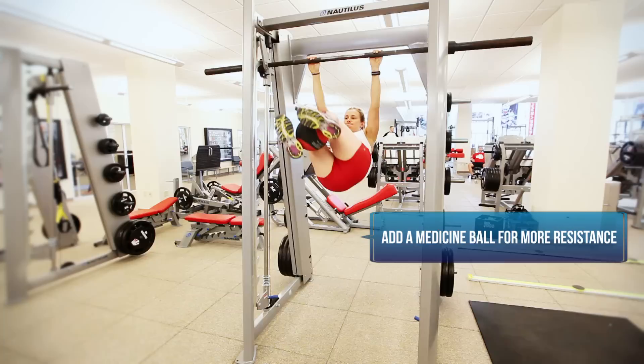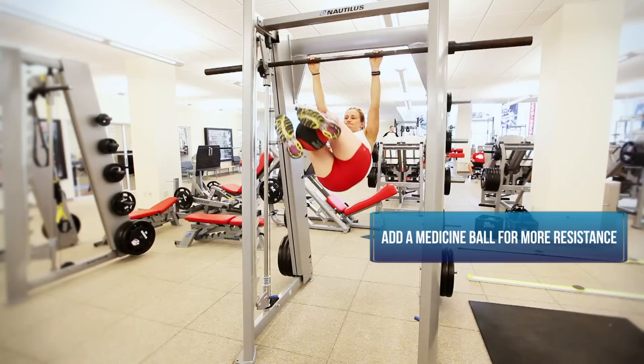An earlier progression is to just do this without the med ball. The focus here is on building abdominal strength with some rotation, trying to mimic the actions that she does when she skis. The additional stress that this places on the obliques is also more specific for freestyle and free skiing tricks in the air.